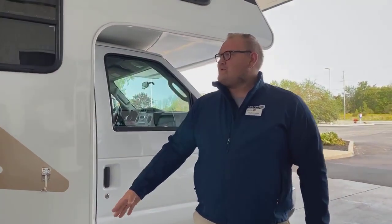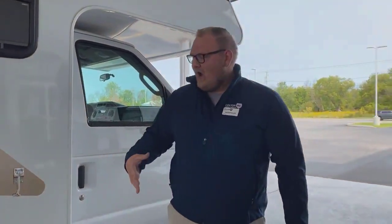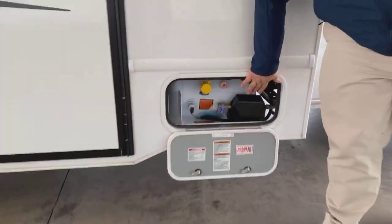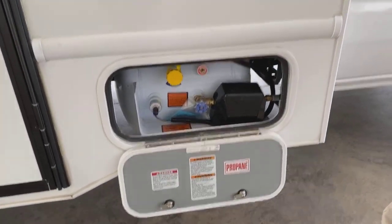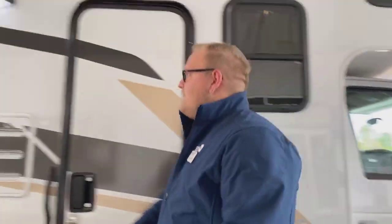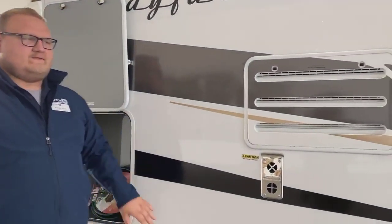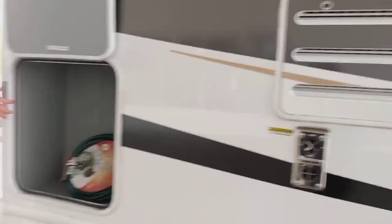This is a really, really cool, small, simple coach. A couple things that you'll notice immediately on this: you are going to have your propane tank right down here by the entrance to the door. If you come around a little bit further, you'll have a nice bright outside LED marker light on it. And you get a nice big storage compartment here.